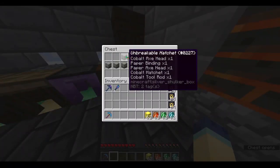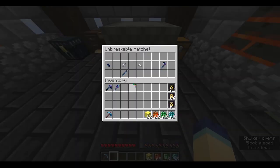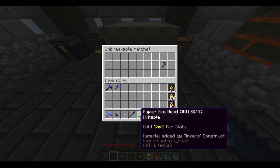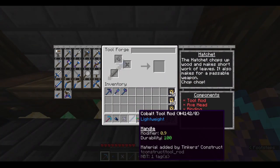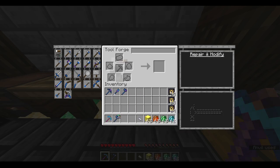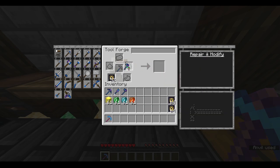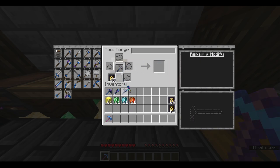It is time for the third shulker box: the hatchet. Here's the important part, the unimportant parts, the embossing, and the final result. I'm going to click the hatchet part here and throw these in. Now I've got myself a nice cobalt hatchet. I'm going to emboss the paper head — now we've got five modifier slots. And now we're going to reinforce it up to unbreakable. And there it is.